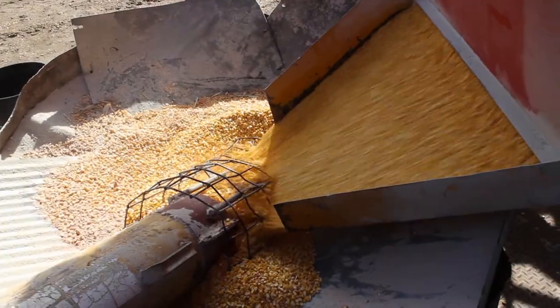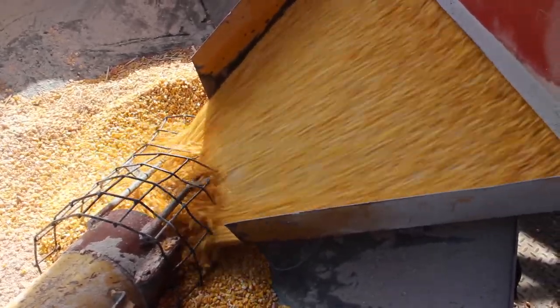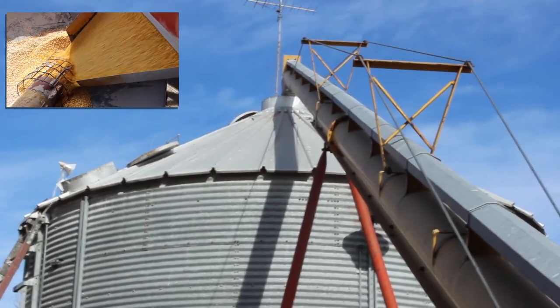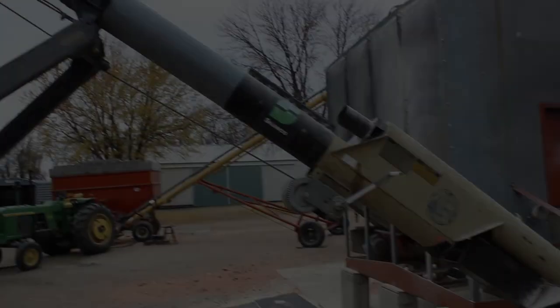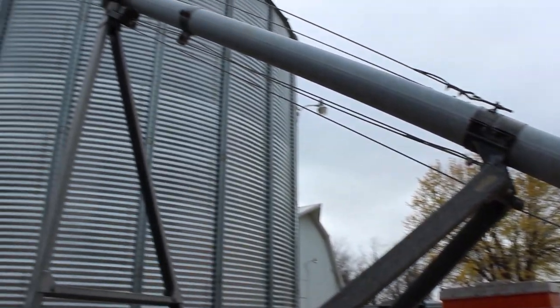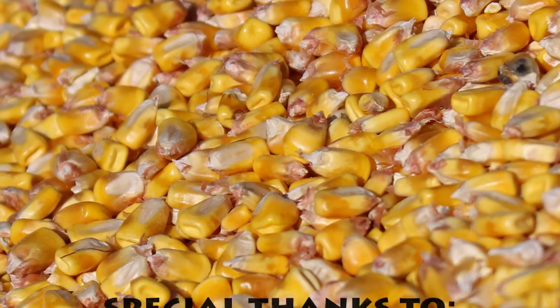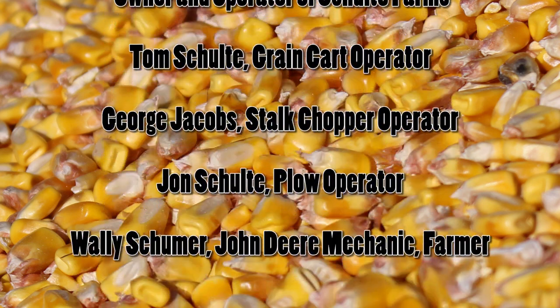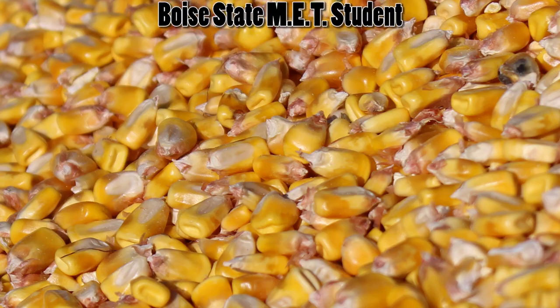From there, it is unloaded into an auger. Notice the wire safety feature surrounding the auger. Augers should be approached carefully as they are one of the most dangerous pieces of equipment on a farm. The augered corn is placed in this holding bin. The corn here needs to be dried to 15% moisture for storing and future sale. In the corn dryer, excess moisture is removed through heat. Once the corn is dried, it is augered into a bin where it remains until sold and transported to the local grain elevator.